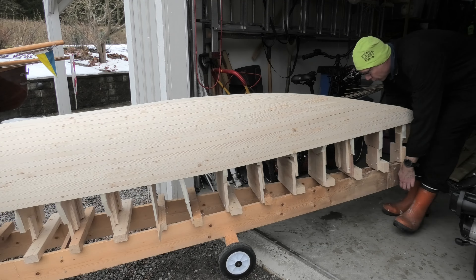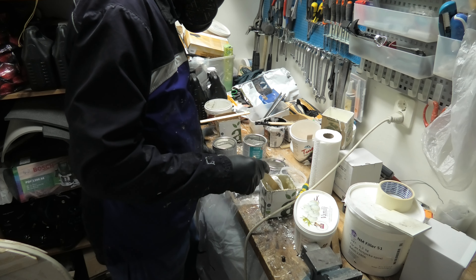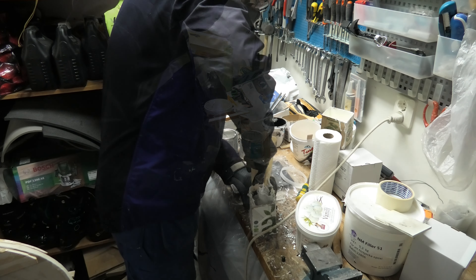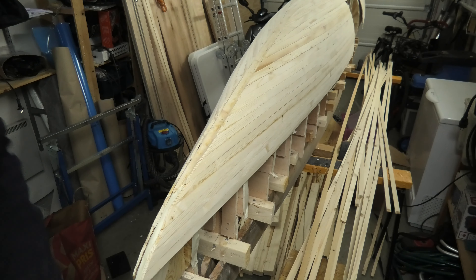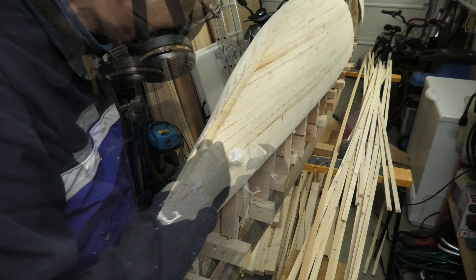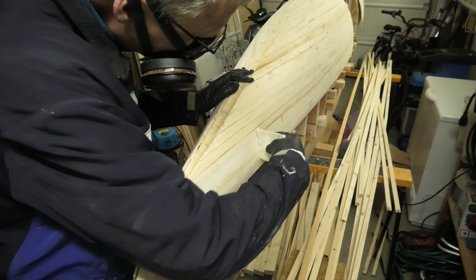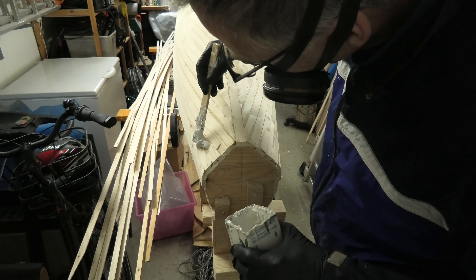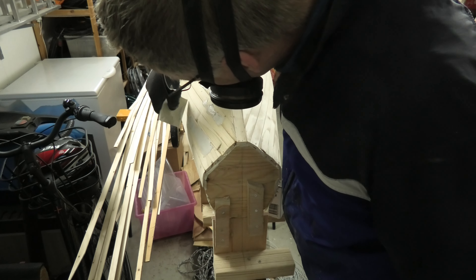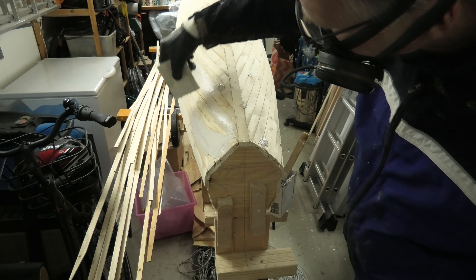With wheels on the strongback it's easier to move the hull back inside. I mix up some lightweight epoxy fairing compound — this brand is mixed one to one. The color is a pleasant light gray. I use the fairing compound to fill the low spots in the hull. With a rubber squeegee it's possible to get good coverage. In the aft end I need a lot of filler. Working with the squeegee, I want a small overfill, so I do several passes until I'm happy.